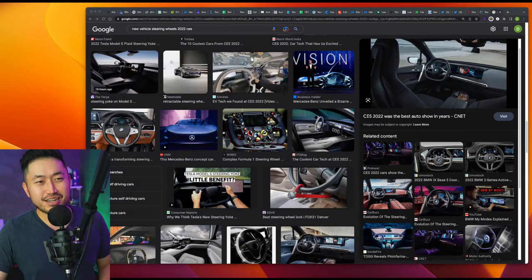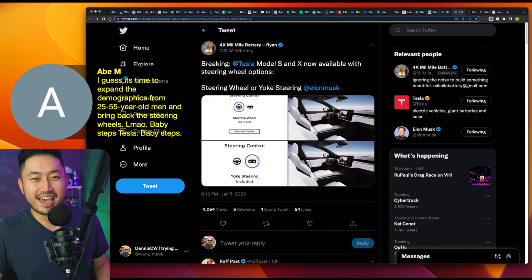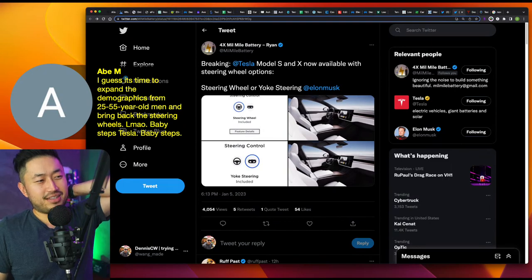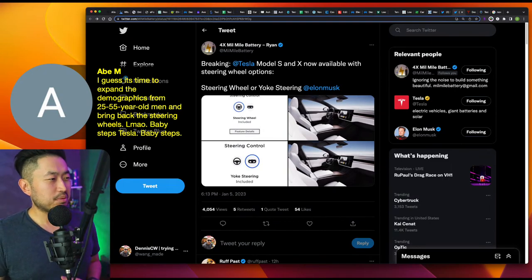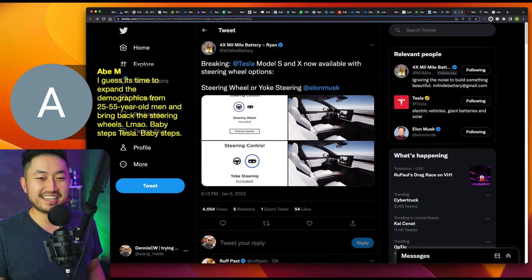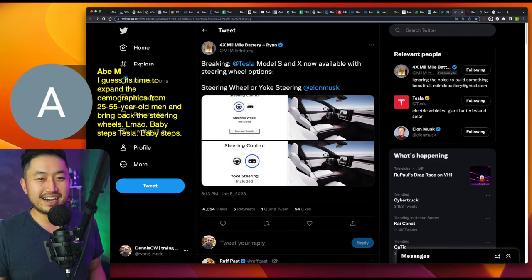Gabe Abe M. says: 'I guess it's time to expand the demographics for 25 to 55 year old men and bring back steering wheels.' Tesla, baby steps. I'm curious what the demographic actually is — do people prefer the yoke or not? It was definitely polarizing and different, and maybe that was the whole point. It took them a year and a half to go back to a normal steering wheel. Another comment: 'Let's see how much they charge me to retrofit my Model Y Performance with new radar.' That's probably new front and rear bumpers — maybe two to three thousand dollars — but radar, I don't even know how they would actually do that.